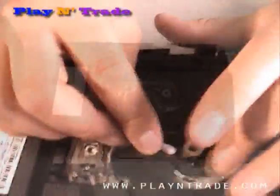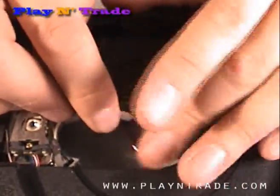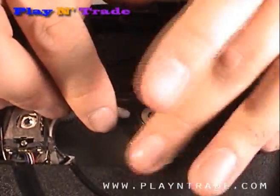Using a clean cotton swab dipped in rubbing alcohol, clean the spindle hub by spinning and rubbing with the cotton swab.